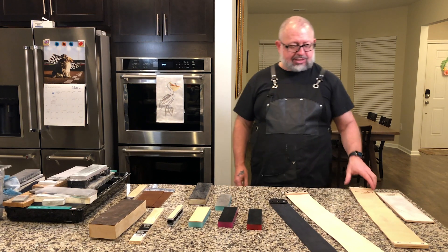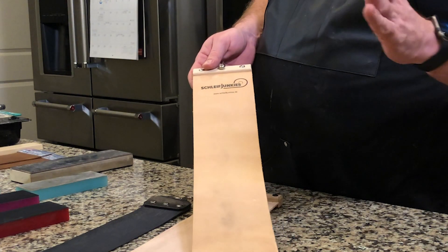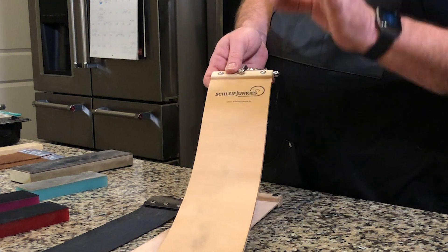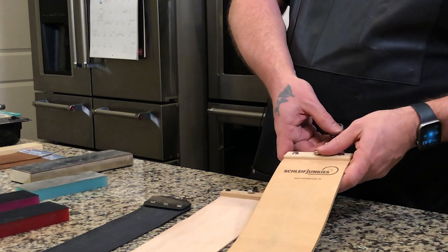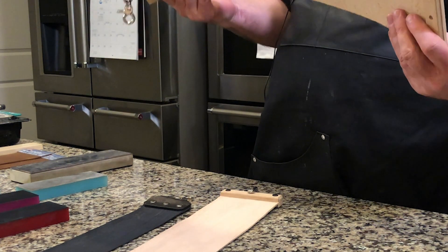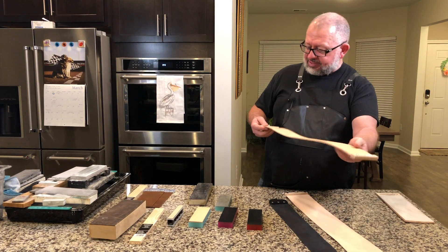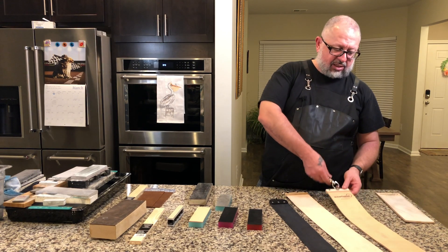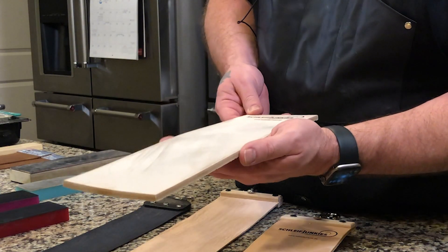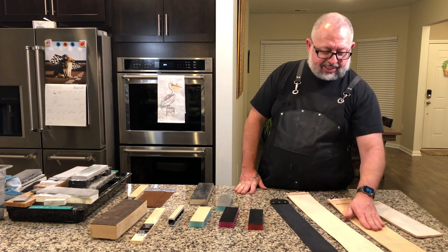Now I'm going to go to another hanging strop — your traditional leather. This particular strop was sent to us by Schleifjunkies, which means 'grinding junkie' in German. It is very firm. This leather has been vegetable tanned and made specifically for this company. They have a deal where they also send you the same exact strop in a non-hanging version with 0.25 micron diamond emulsion pre-loaded. The smoothness and firmness of this leather is something I like to finish the knife with.